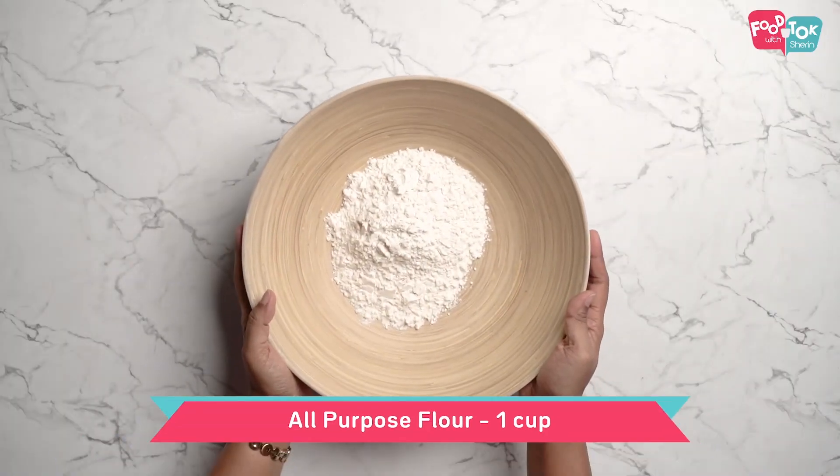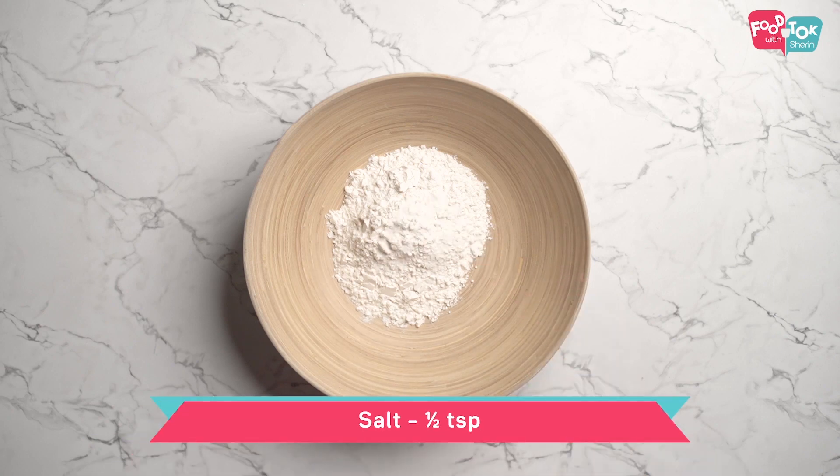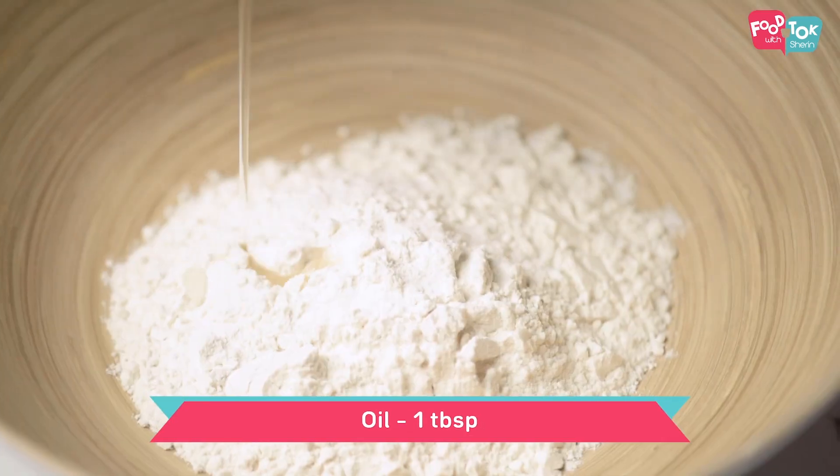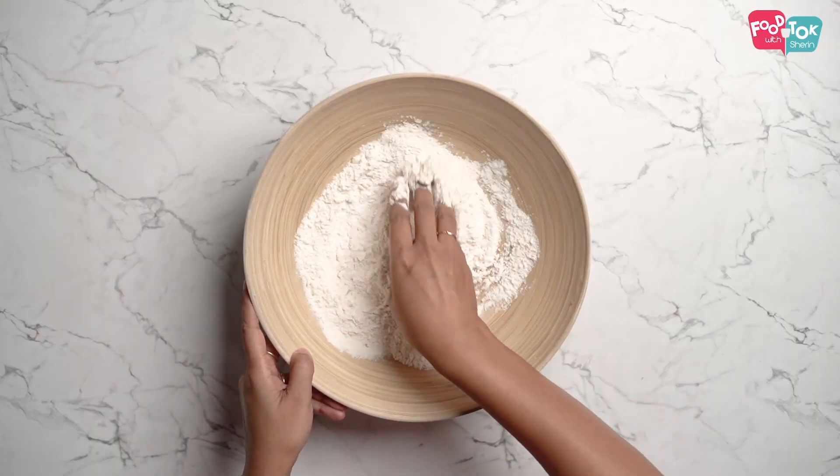Let's put some salt and mustard powder. Add a little oil and mix it in. I will mix and add the oil thoroughly.